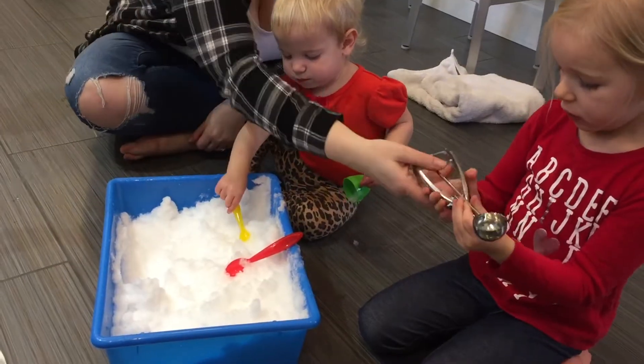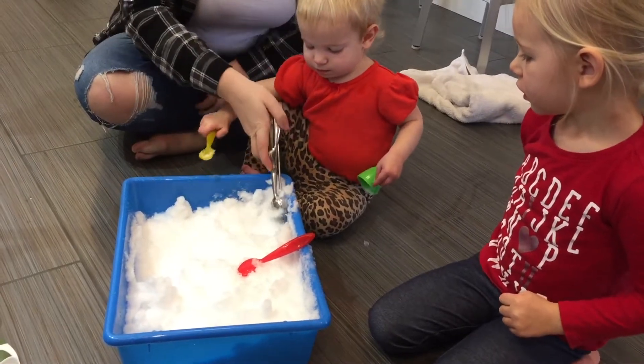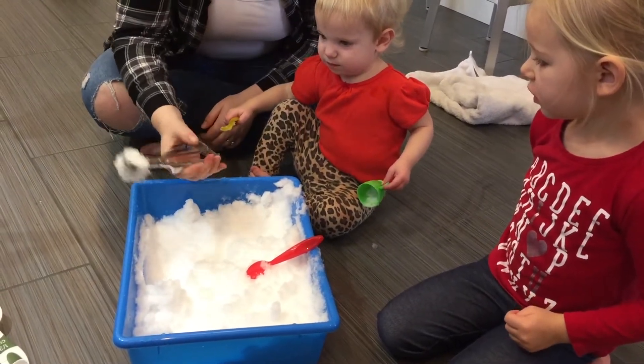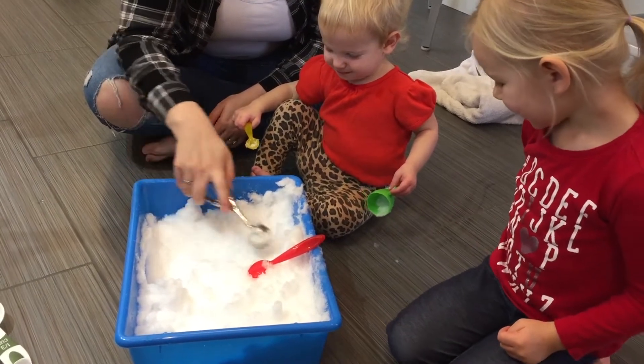That's big. How do you use this? So look — like this. And then you squeeze the handle and it goes pop. Oh. Would you like to try it? Okay. So do a scoop.